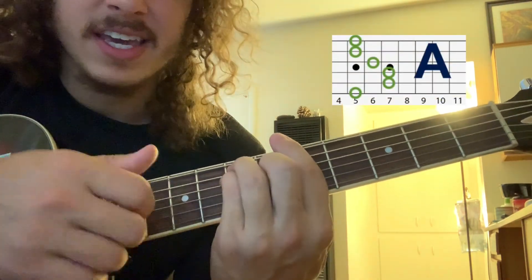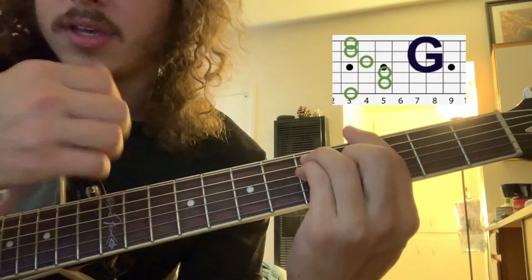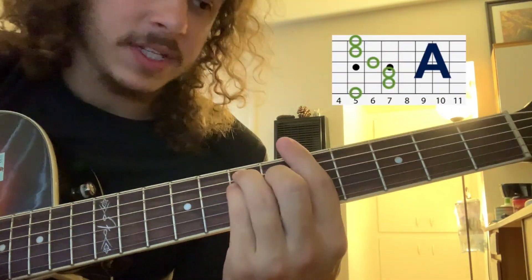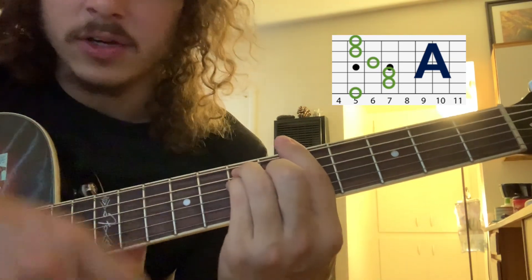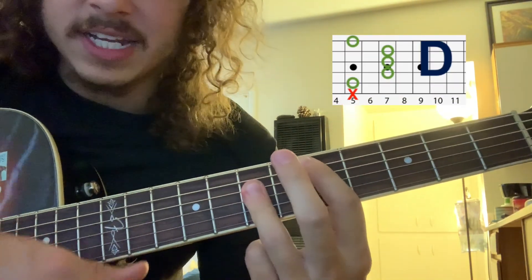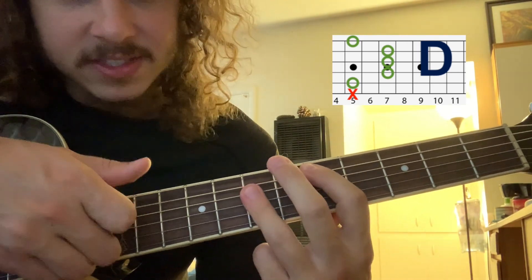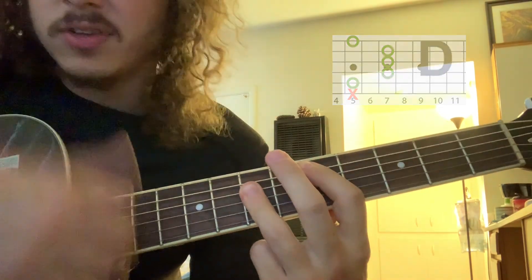Then they'd say A, walk it down to a G — could we have known? When you say 'how could we have known,' you hit that A chord again. When you say 'not,' you hit this D chord — the same one as before — 5, 7, 7, 7. It's not so hard to tell.